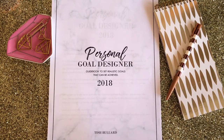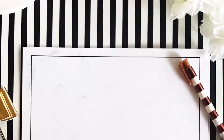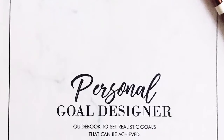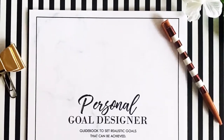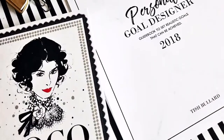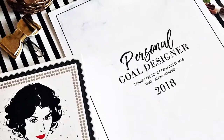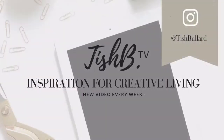Girlfriends, if you like this video please give it a thumbs up. If this has helped you kick-start your goal designing session, I'd love to hear from you down in the comments. If you haven't already subscribed to the Tish BTV channel, I'd love for you to stay and become an official girlfriend with me. Feel free to share this video. You can find me at Tish Bullard. If you're interested in your own Personal Goal Designer workbook, I'll leave a link below in the description. Thank you so much for tuning in — until next time, design and live the life that you love. Have a great day, bye!